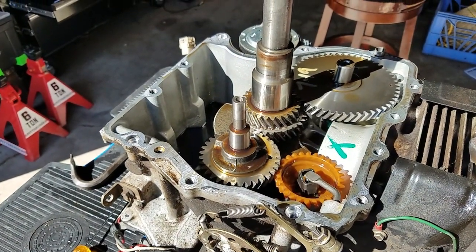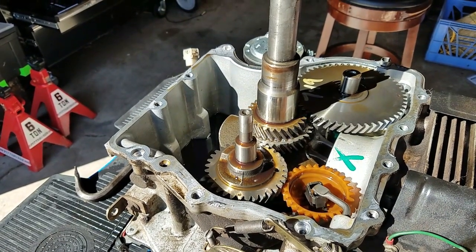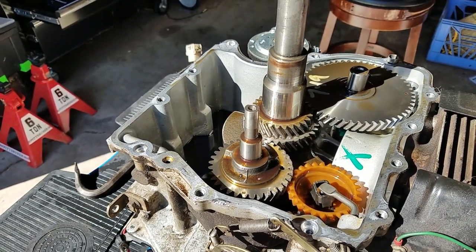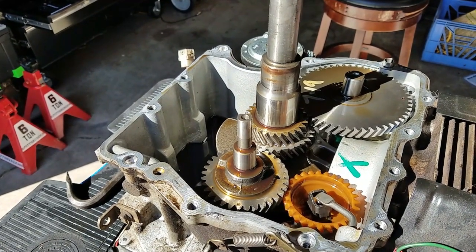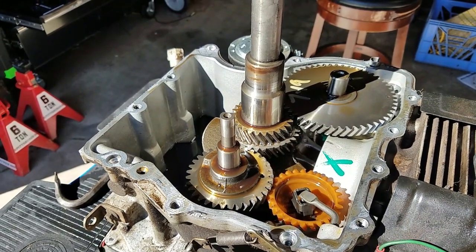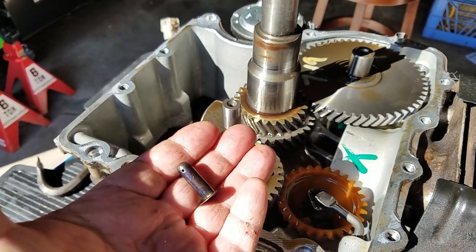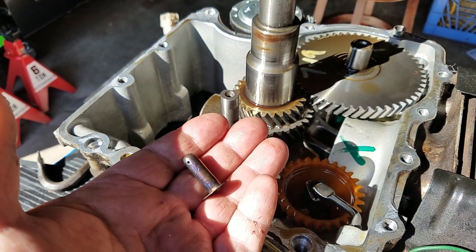The bottom pan — which is the oil pan — came off pretty easily, and I just have to clean up the contact surface. There's some RTV; there's no gasket on this — the sealing surface is sealed with RTV. Now, what happened was this little pin — the governor pin — had somehow fallen off. This pin sits right in here.